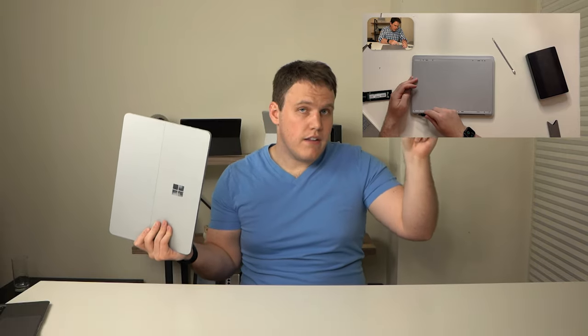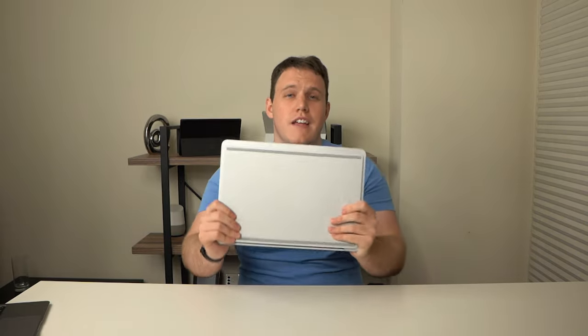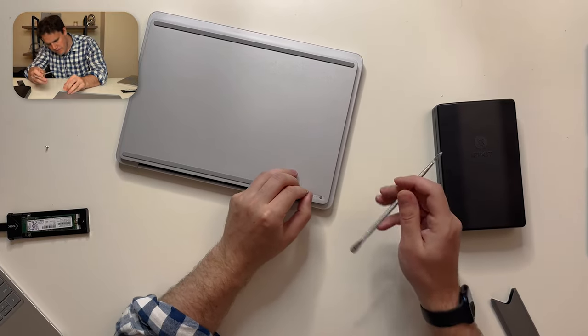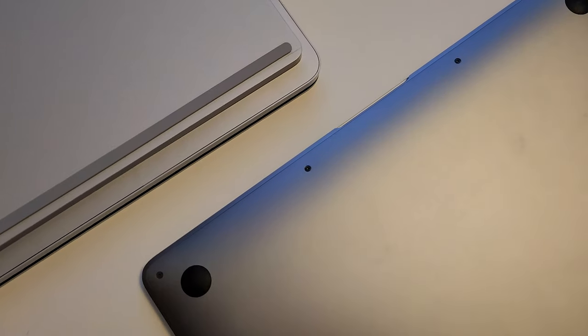I want to talk for a few seconds about its actual repairability. I released a video covering the upgrade process of the Surface Laptop Studio. It's great that Microsoft allows you to upgrade the SSD, but it's less great that they follow a design language initially popularized by Apple — and they actually go past Apple in that there are no exposed screws. You're going to have to tear off the bottom feet and get them replaced if you want to do that upgrade, which I'm not too happy about.